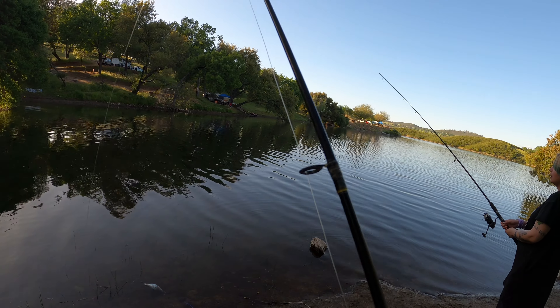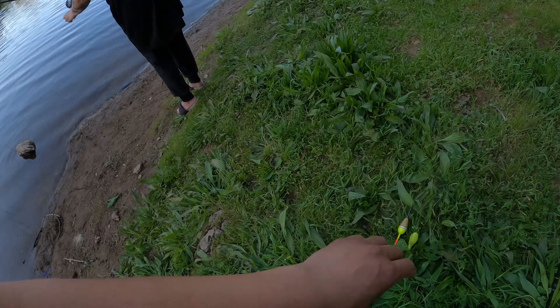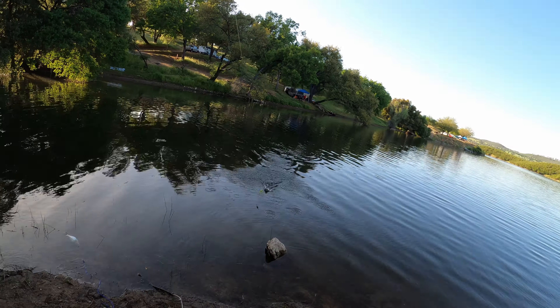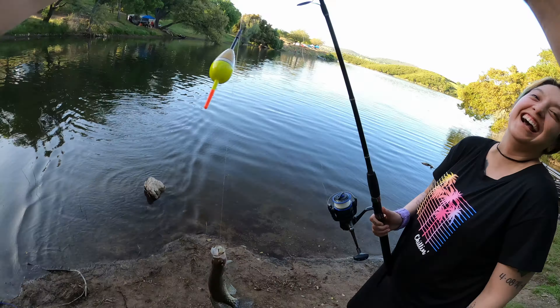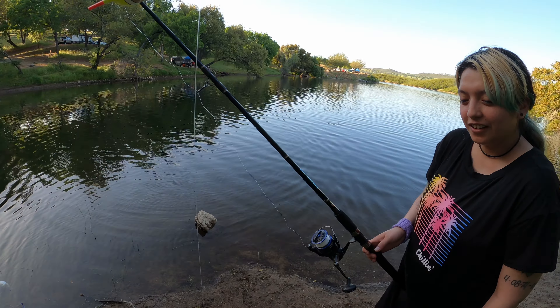Nice, just hang out. See how your bobber's straight up and down? That's what we want. Really, really — that's a fish, you got him! Yeah, yeah! Keep the tension — just keep going, get them all in. I gotta tighten the drag a little bit. Nice, nice, that's a good one.